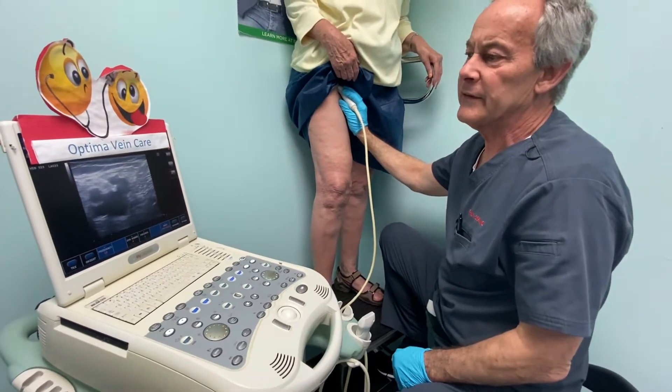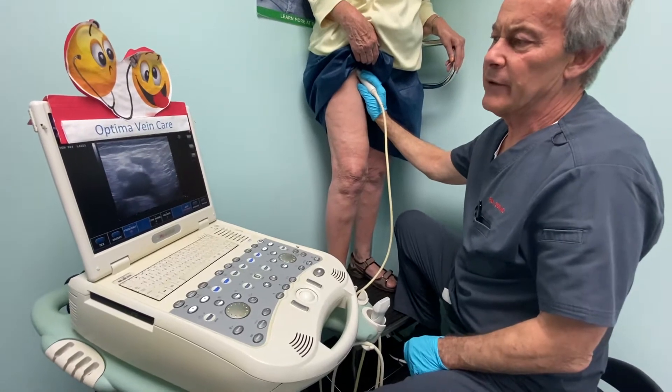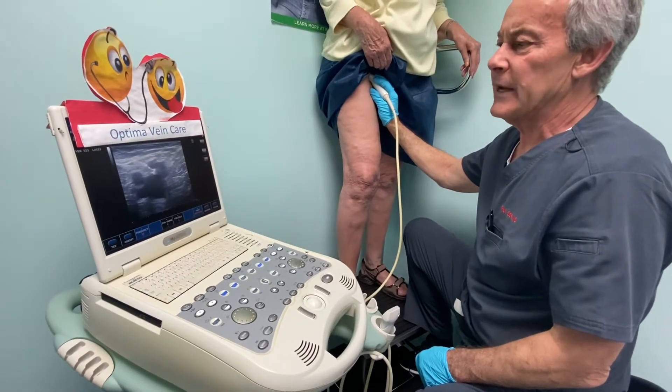Today we're doing a post venous seal follow-up. The patient had this last week and we treated a right anterior duplicate, which is the primary vein on the right leg of this patient.